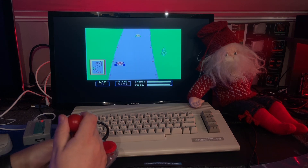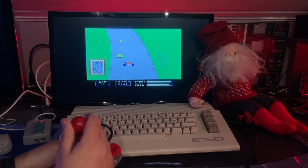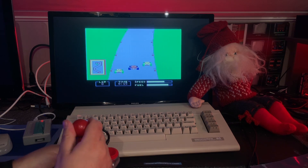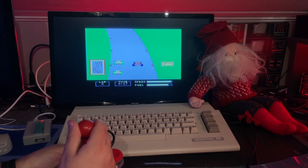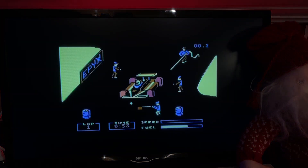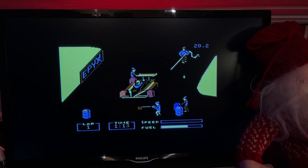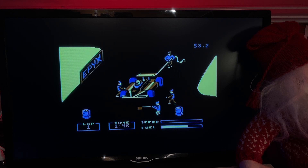I used to play Pitstop 2 a lot back in the day, but I haven't actually played Pitstop 1 much. This is a little bit simpler variant. I see I have some issues with the tires, so I better go into the pit stop. How do we do this? And some gasoline.